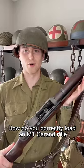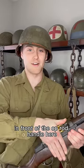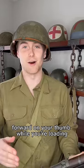How do you correctly load an M1 Garand rifle? If you've ever used one, you're probably saying you should put your hand in front of the op rod handle here while you push the clip in, that way it doesn't slam forward on your thumb while you're loading.